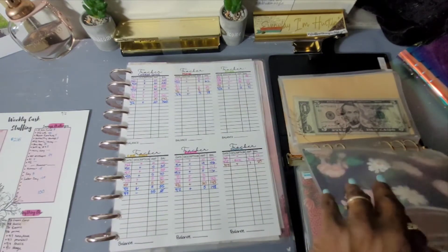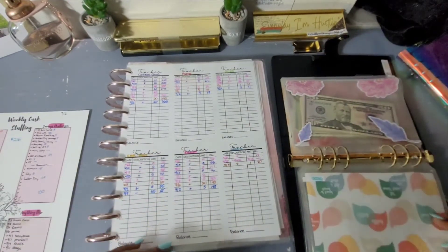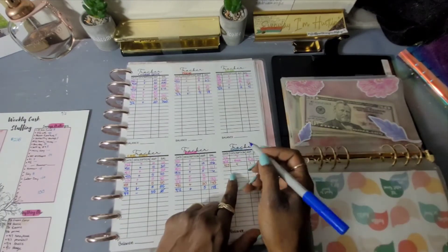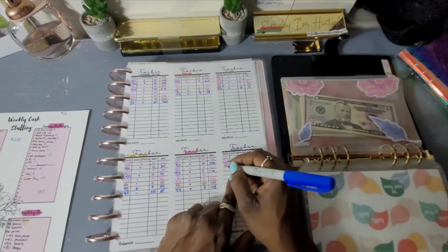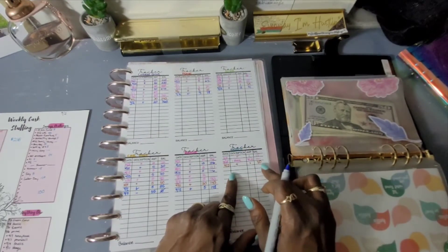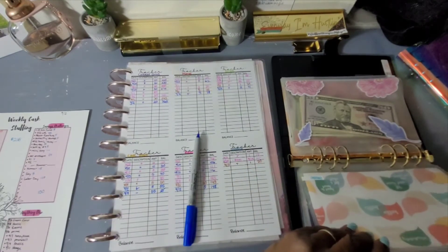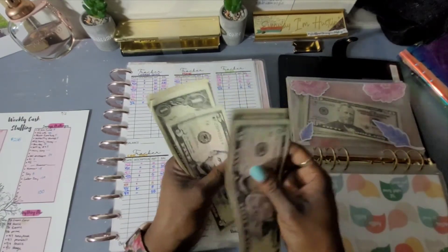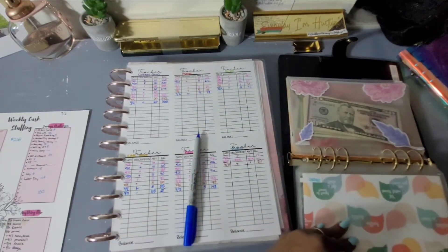Does money have a smell to it? Because this smells old and stagnant, like it's been sitting. For Studio, we didn't stuff anything this time so we're leaving that blank, but let's see what we have in there: $15, 16, 17, 18, 19, 20 — we still have that $20 in Studio.